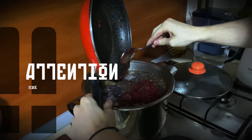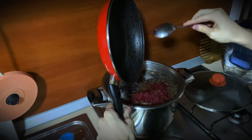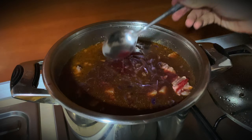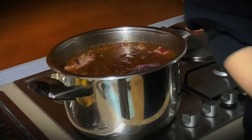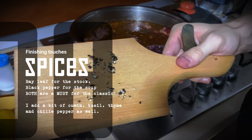By the way, most people don't fry the beets — they just put them in fresh, and they put them in first before even the potatoes. And you can see the color already. Adding a bit of black pepper and some crushed pepper as well.